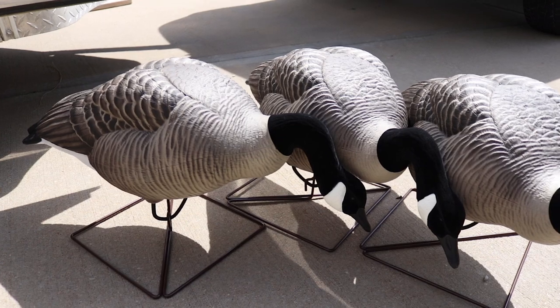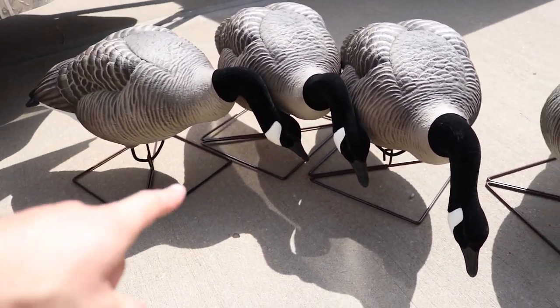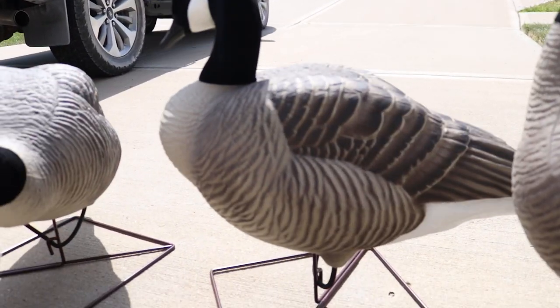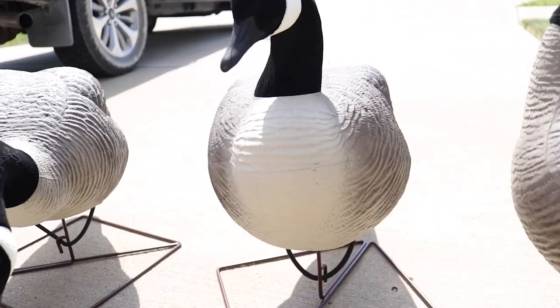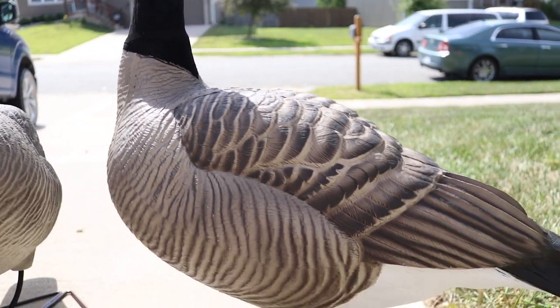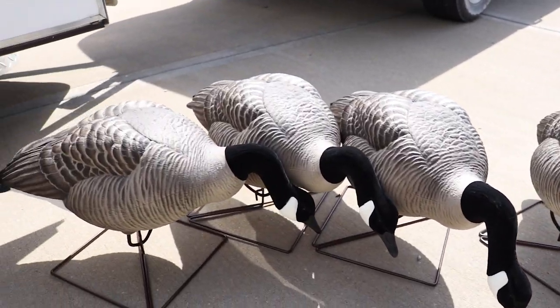Let's check out the honker decoys. I've got a six-pack set out to show you guys all the different head positions. Each six-pack has four of the feeders on square bases, one little rester, and then the big old sentry. These guys look good. We got six dozen of these.